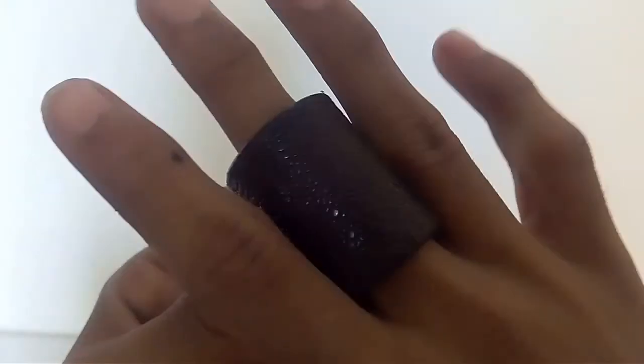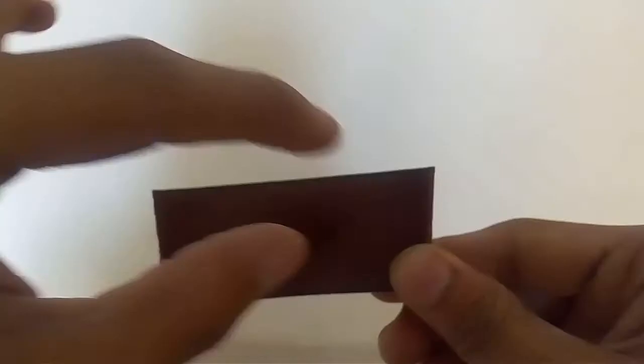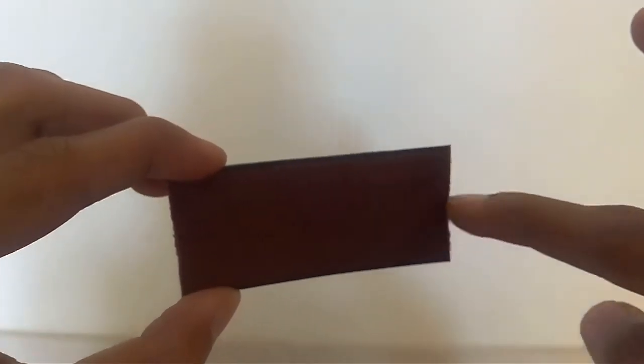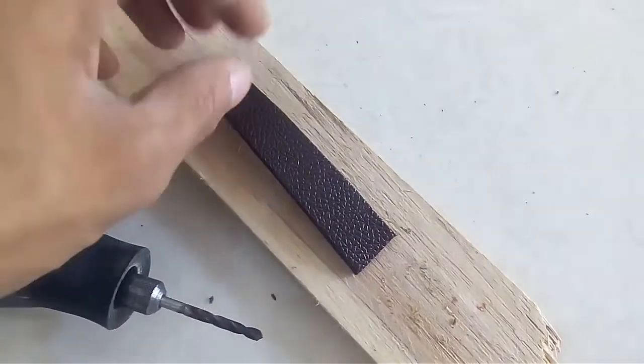As you can see, this fits my finger pretty nice, but it's pretty thick. So what I have to do is cut this from the center, and it's going to give us a little piece like that.